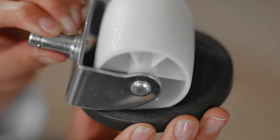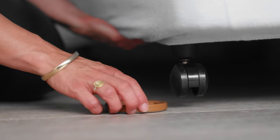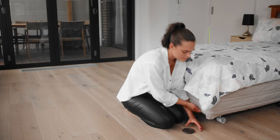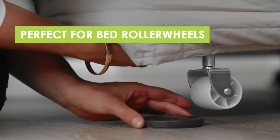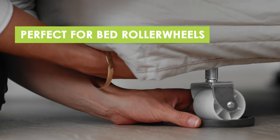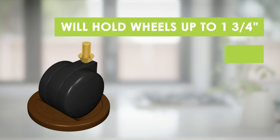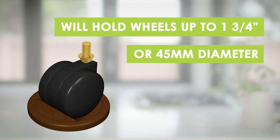Designed to hold bed casters and any wheel up to 2 and 5/8 inches or 67 millimeters in diameter, they are also perfect for bed roller wheels. The smaller caster cup will hold wheels up to 1 and 3/4 inch or 45 millimeters in size.